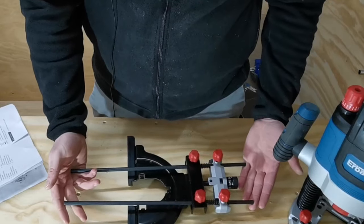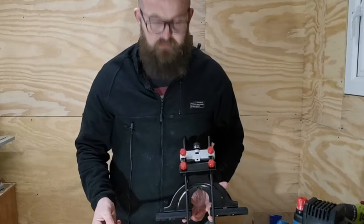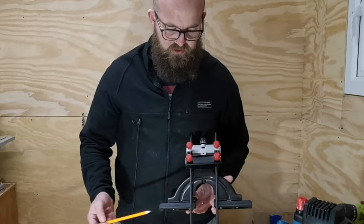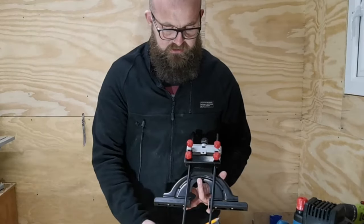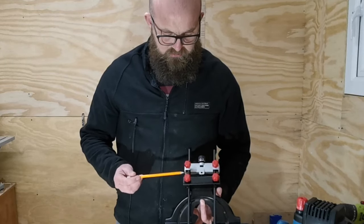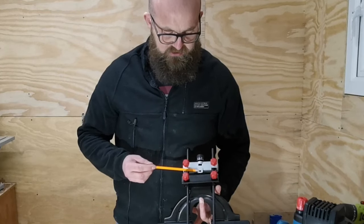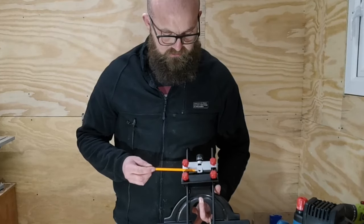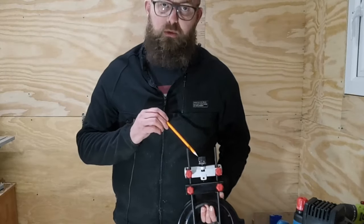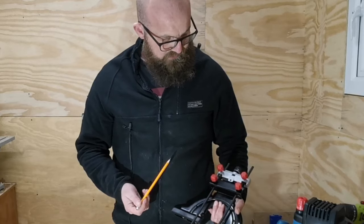Next we're going to look at the parallel guide assembly. On the parallel guide assembly we have the securing rods, the parallel guide buffers, the parallel guide securing knobs, the center pin location, and the scale wheel for the fine adjustment knob which is located on the top. I believe that's everything on there.